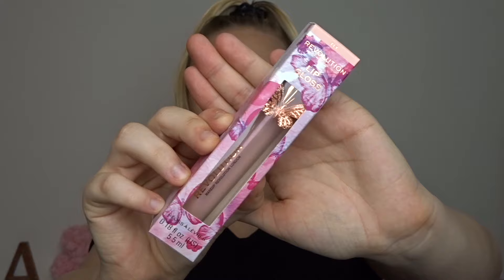They didn't just release the palette — they also released three lip glosses. The packaging is the exact same as the eyeshadow palette. I just picked one up because I'm not a huge gloss wearer at the moment, so I bought one in the shade Flyer. These retail for £8 each, so after we play with the palette I will test out the gloss.